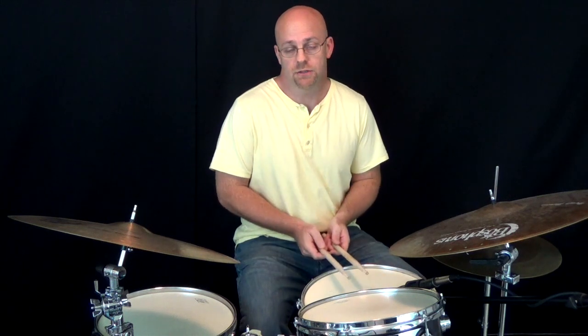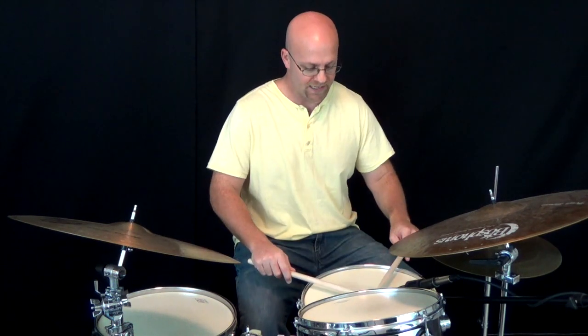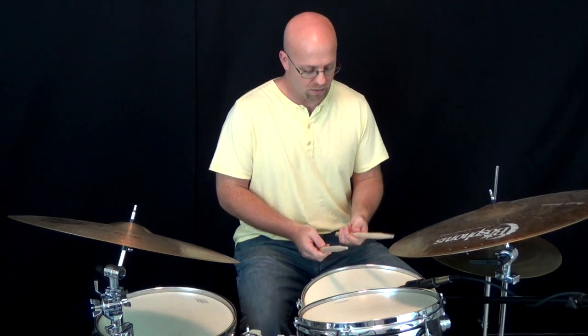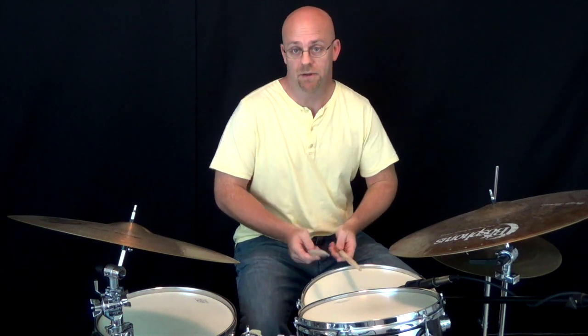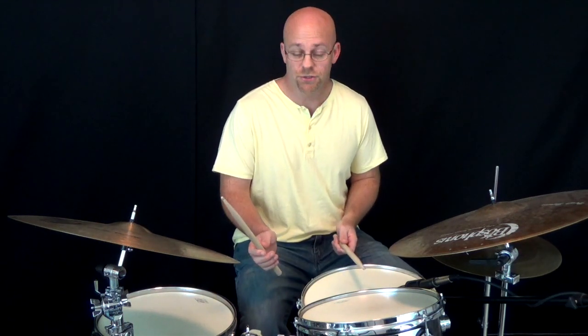One: switch into French grip. That immediately gives us greater access to our fingers. Now, as long as you move in correctly like this, so that the sticks basically make an 11 versus out here for German grip, we still have plenty of access to our wrists, we can still get nice big stick height and a nice big sound, but our fingers are in a much better position to be of use to us. A lot of good jazz drummers that play matched grip actually play French grip, and often most of us play French grip on the ride cymbal anyway. So consider, if you're having trouble being a little heavy-handed in your jazz playing, moving in and using French grip so that you can use your fingers more.